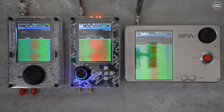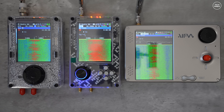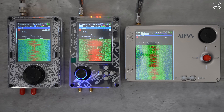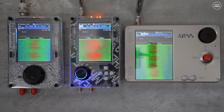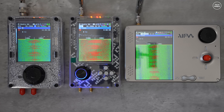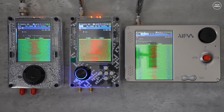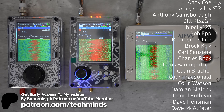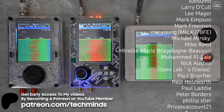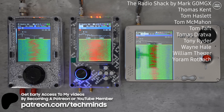Let us know what you think in the comments below. If you want me to check out anything on this or make a video on a particular feature of the Porter RF, let us know. Essentially it is a HackRF with a PortaPack but in a completely different form factor with a few additions. Thanks so much for watching — take care of yourselves and I'll see you in the next video.